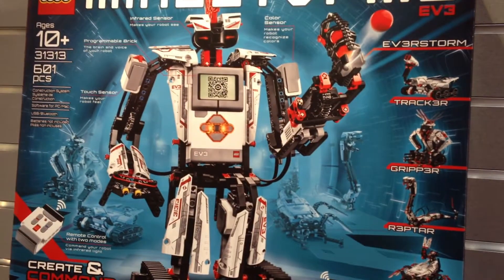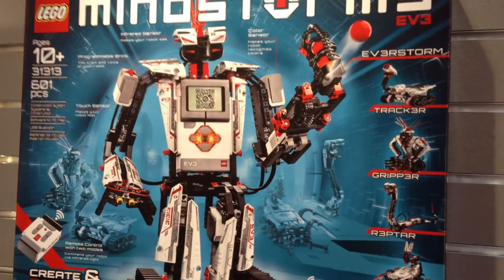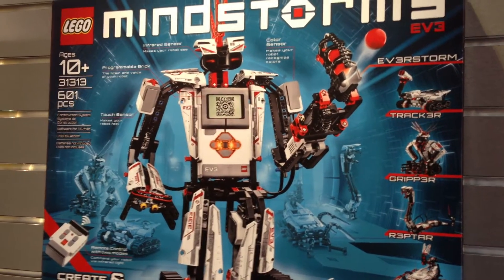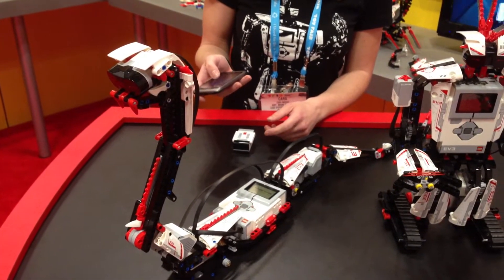This new product is going to be more fun, easier to use, and more capable than the NXT 2.0. I can show you how this snake, Reptar, can be controlled using an iOS or Android device.